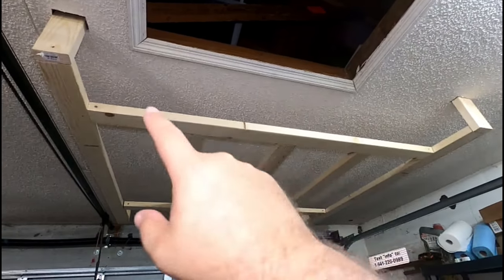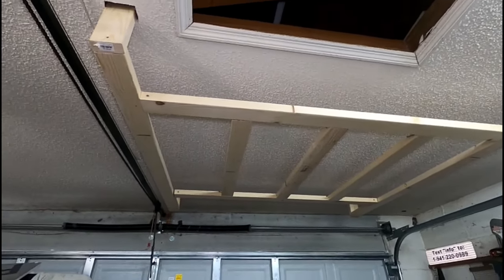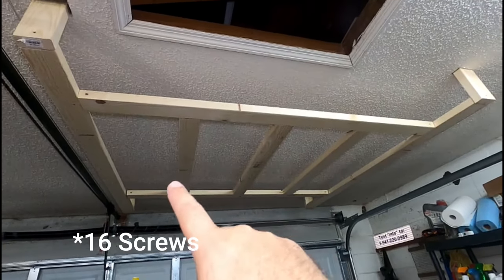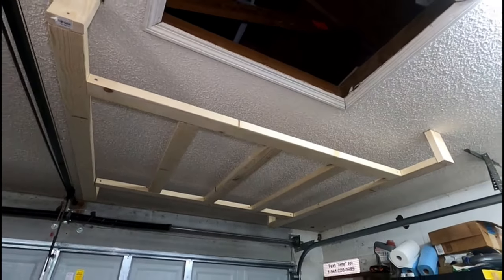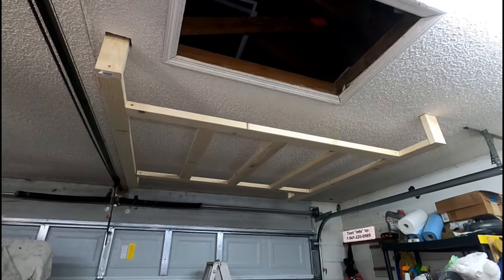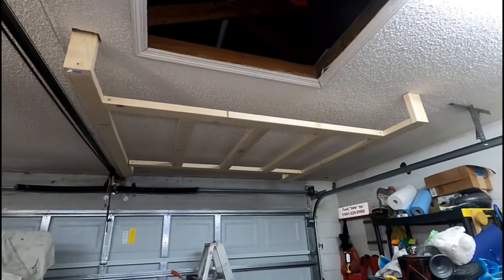Here's how it turned out: I went with two braces from the main anchors on the sides and then three pieces across the middle. I thought about putting three pieces the other way with boards in between, but this saved me four screws and I think it'll be plenty to hold the weight of the hood. I wouldn't throw a couple hundred pounds on there, but there's not much room anyway. Now I just need to see if I can get the hood lifted up there and still open and close the garage door.